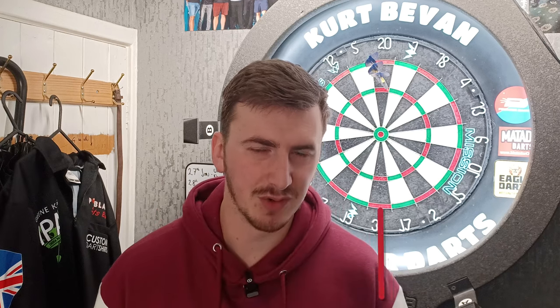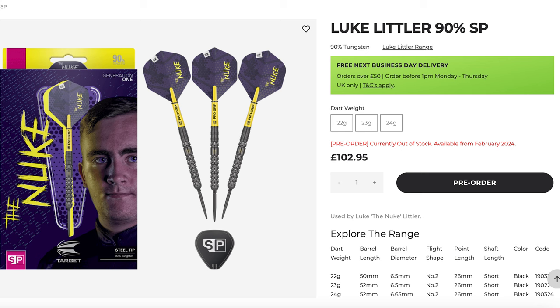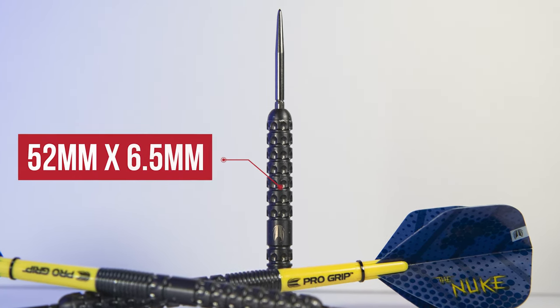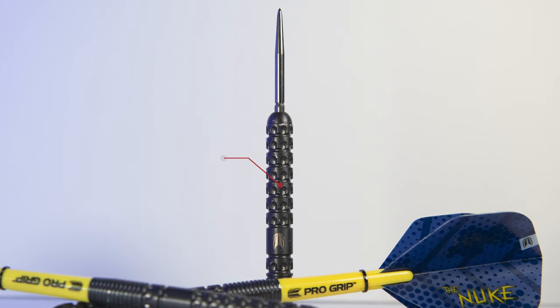I bought these at retail — they retail for £102.95, which is quite expensive. I'll go into detail later on whether I think they're worth the money. They're available in 23 grams, but Target are also launching a 22 and 24 gram version in February. If you want to pre-order, you can do so at Target Darts.